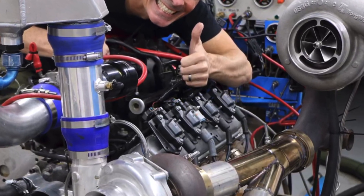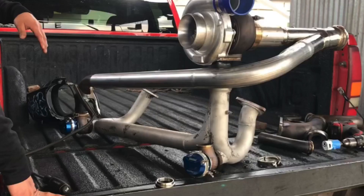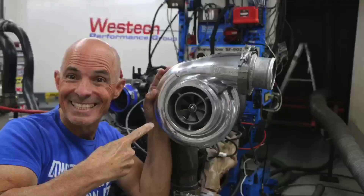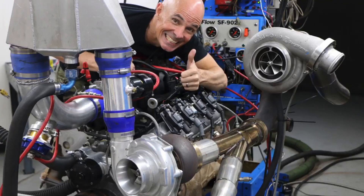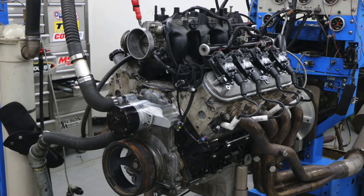Hey guys, Richard Holder here and welcome to the channel. Who wants to see a compound twin turbo on a 4.8 liter? In this video we're going to compare a compound twin turbo setup to a conventional single turbo setup, both on a 4.8 liter. Compound boost is good, but compound boost is like — well, let's find out.